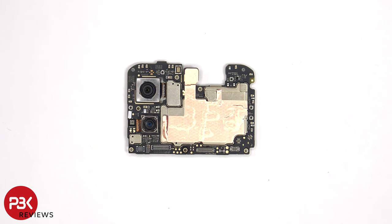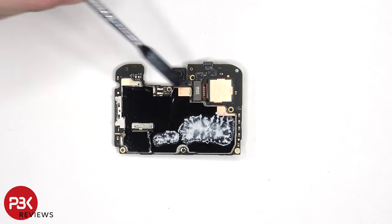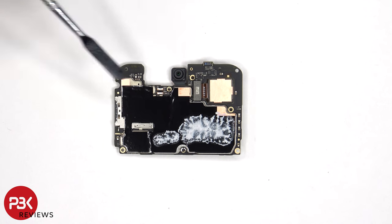The camera connectors can be disconnected by just popping them off. The proximity sensor is located on the other side, as well as the 16MP front-facing camera. There's more graphite film and copper tape on the back shields, as well as some thermal paste to help transfer heat. And the SIM and memory card reader is located underneath the graphite film.